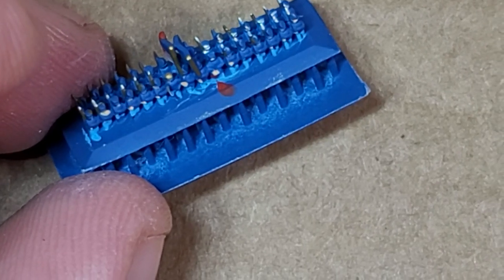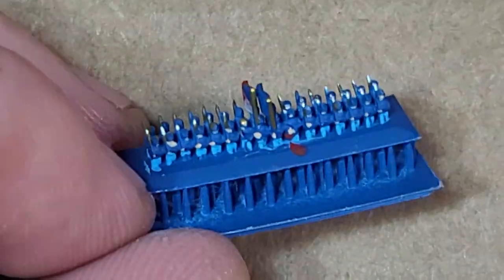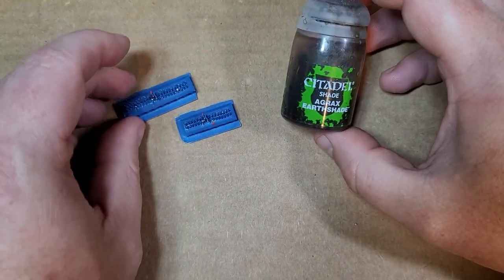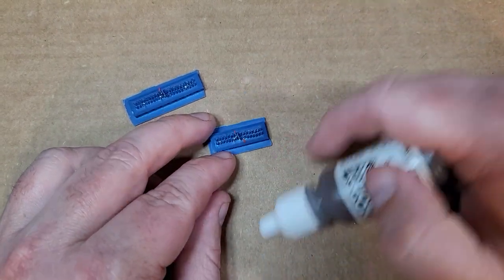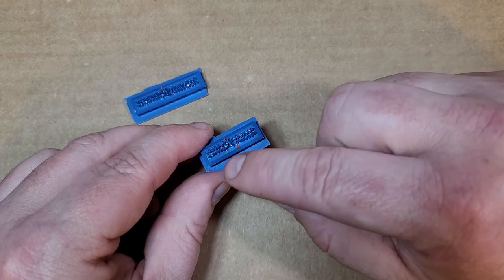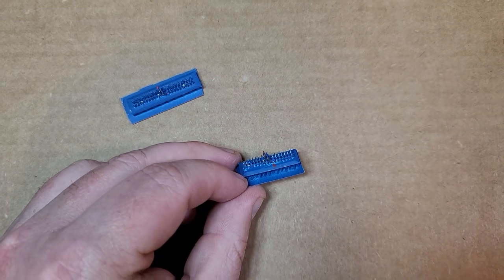That honestly is it as far as painting goes. You can see there are more details on these figures than I actually care to paint. Finally, I just come back in with a simple Agrax Earthshade and wash this all across. But before I do that, I take a nice dark brown and hit the base to color that, and then make sure the wash gets deep down inside between every single guy so it makes a nice dark hole. That's it — that is how I paint two-millimeter Federal troops.